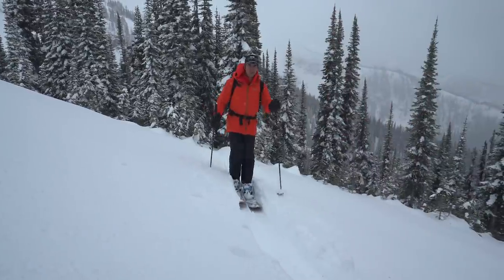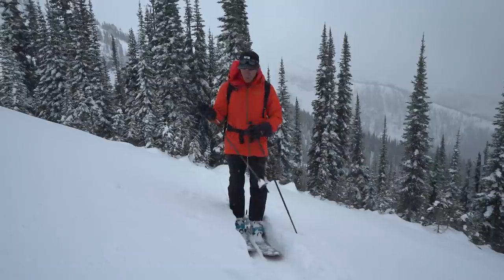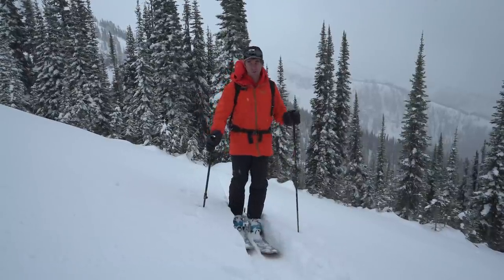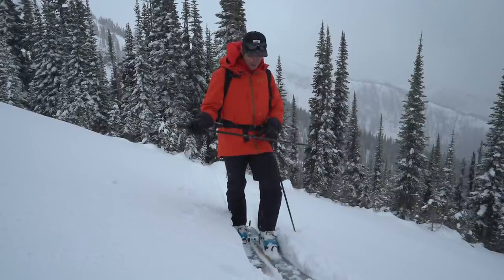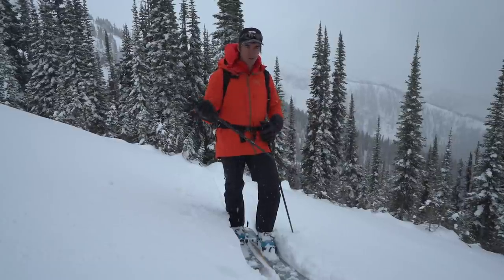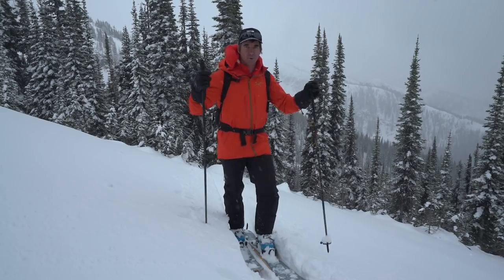For ski touring I like to use adjustable poles. When I'm going up I have them at about 125 because the snow is gonna be deep and your pole will plunge down, so you need longer poles. When I get to the top and it's time to ski I go to about 117. Being able to adjust the lengths really helps because skinning and skiing are two different activities that need different length poles.